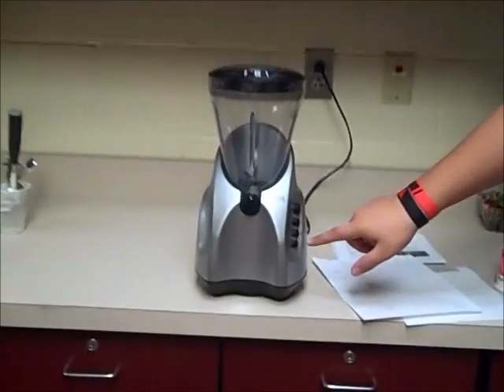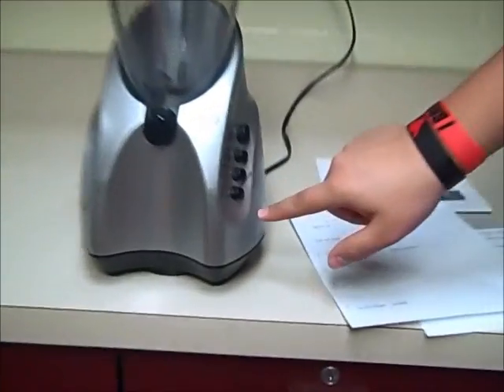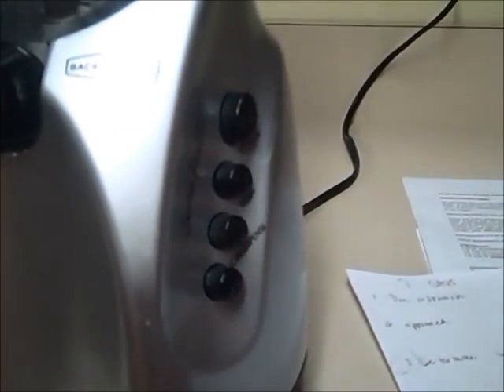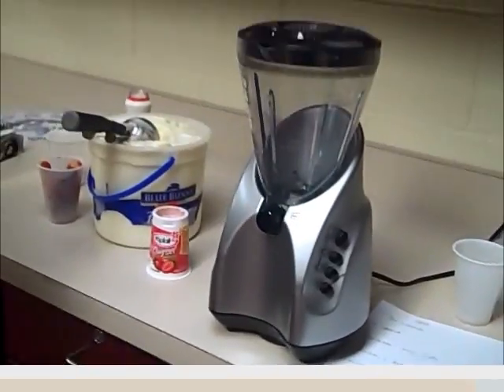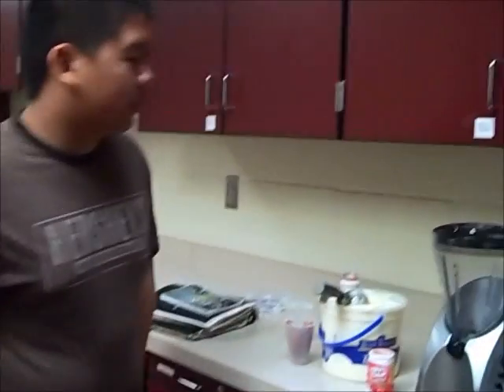It has pulse, it has high, low dispense, and it can serve up to four people. Now I'll show you how this blender works by making a simple strawberry smoothie.